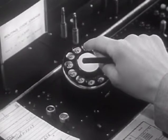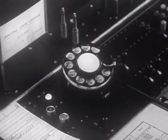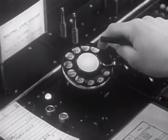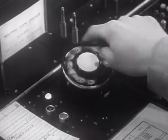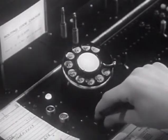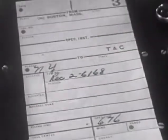Let's see the operator dial a call using her index finger. First she operates the dialing key in the proper direction, the start dialing signal lights, and now she dials the routing code and the called number. The dialing key is then returned to normal.